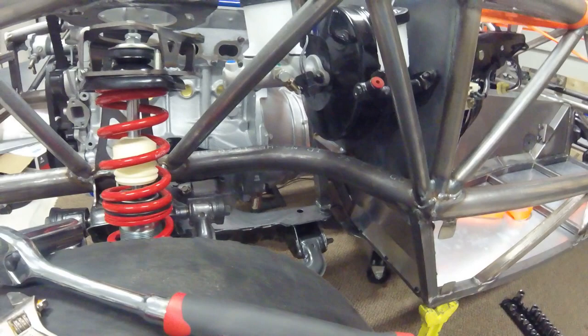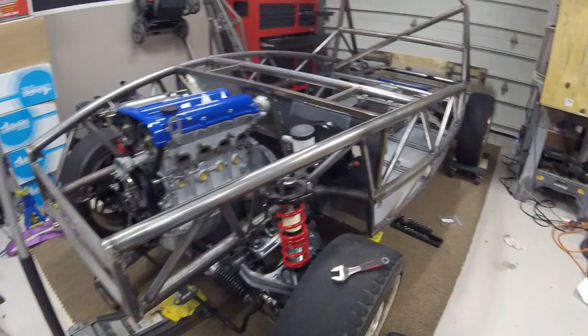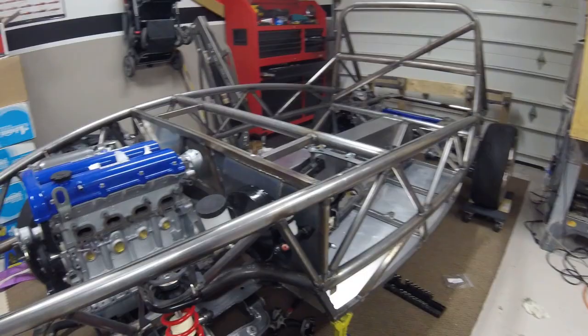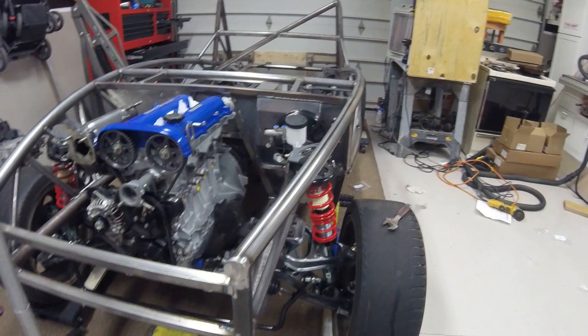All the frame bolts are tightened and torqued down. I actually didn't add the blue Loctite because I forgot I'm going to be pulling the thing apart, so I just need it tight enough to do some test drives and get everything running. All 12 bolts are torqued down to 90 to 95 foot-pounds. Ready to get on to doing some more brake lines and fuel lines.